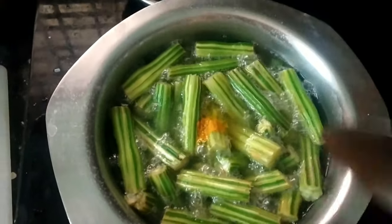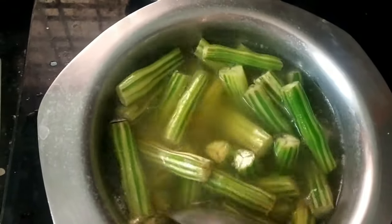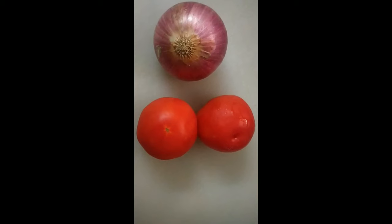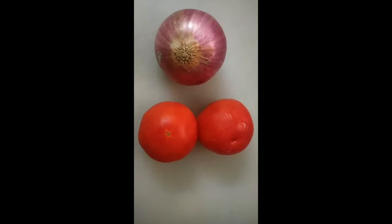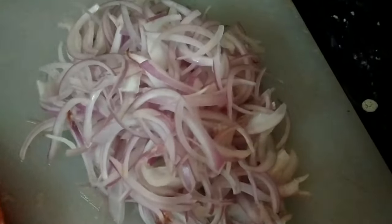Let's take a little salt. We will cut some onions. In the next process, we will add 2 medium-size tomatoes. We will chop the onions.